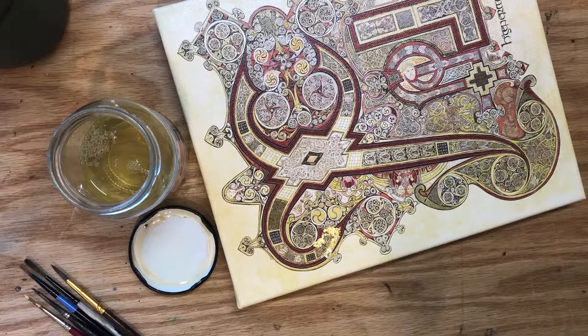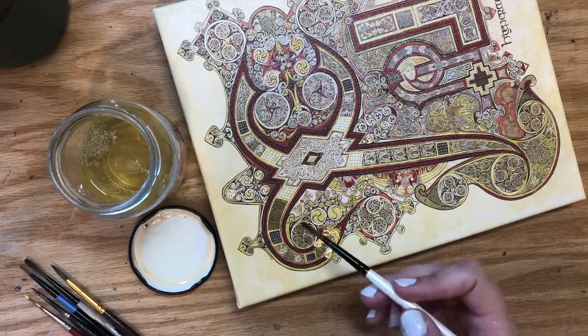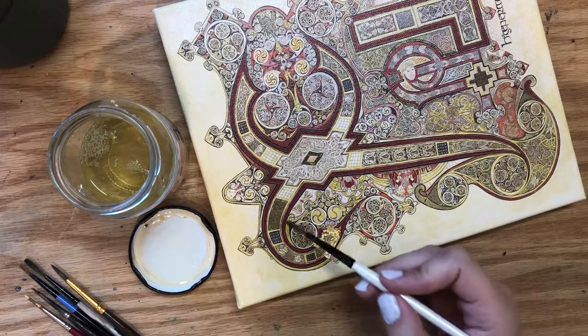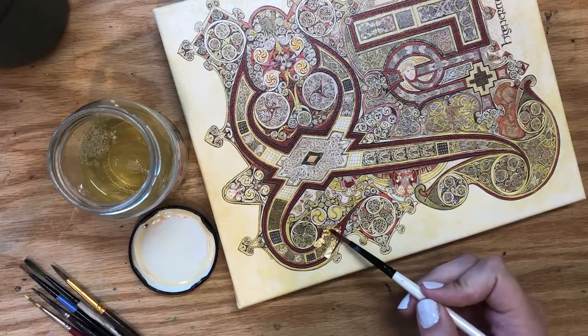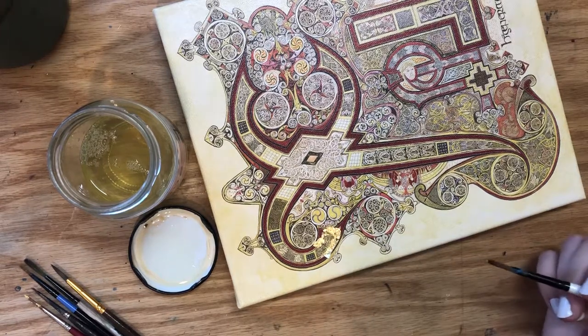Iconographers, especially in the Eastern Christian tradition — both Orthodox and Catholic — do a lot of icon writing where they use gilding, and they call this breathing on the glaire, or whatever their size is, in order to make it sticky to adhere the gold. They refer to it as a breath of life, which I think is just beautiful.